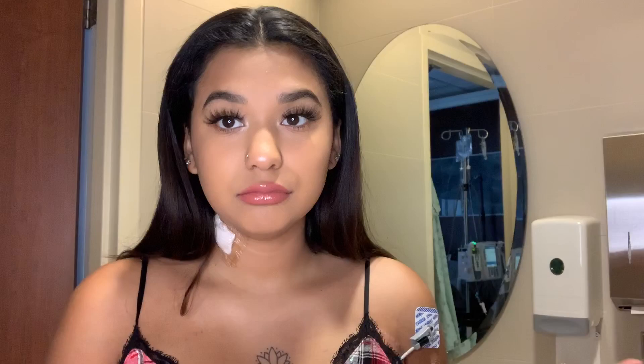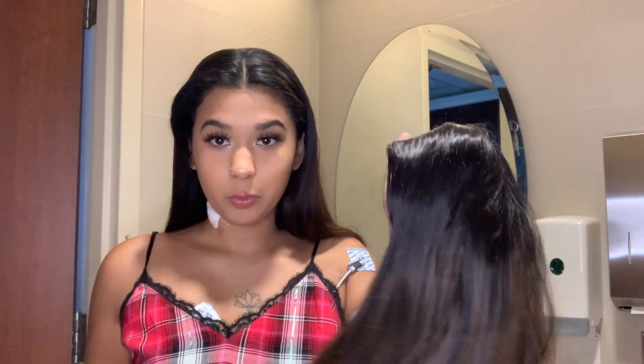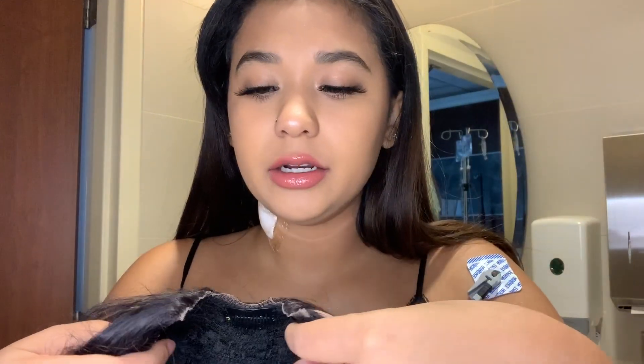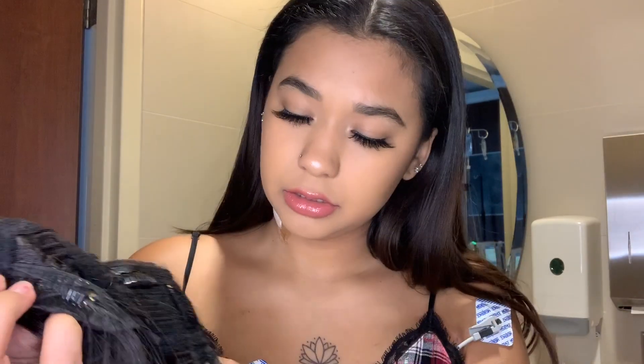I'm gonna show you how to wear it and whether it's good or not. I've already worn it once — it was kind of hard to put on, to be honest. I had to watch videos because the instructions don't really help. So this is how it comes — all there in protective packaging. I've already worn it so I cut off the lace that comes with it. The lace would be right here, but you cut it off because that's where your leave-out will be — you leave out your real hair there.